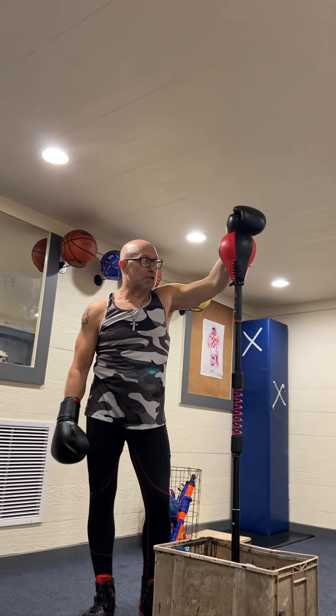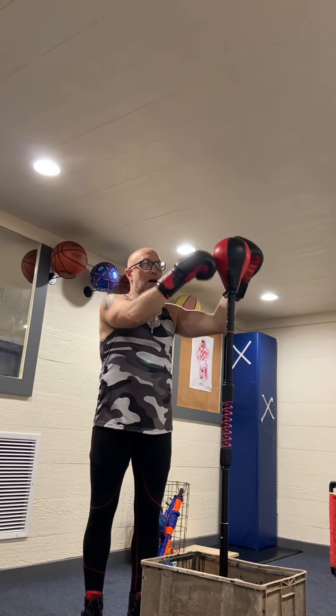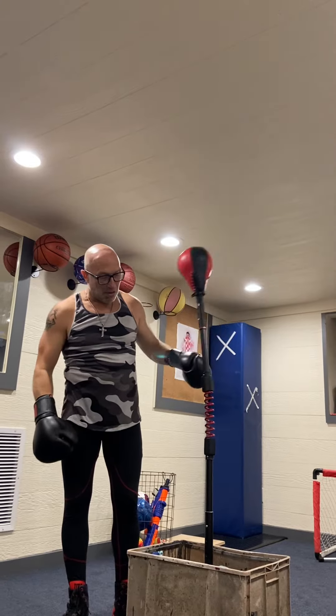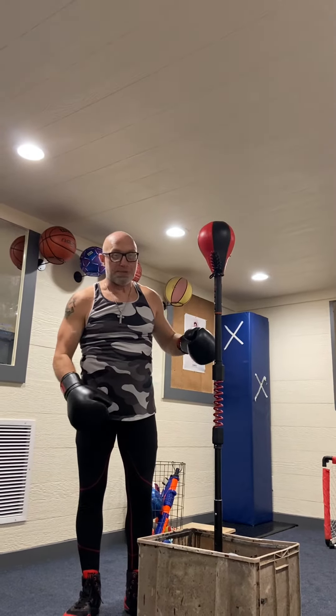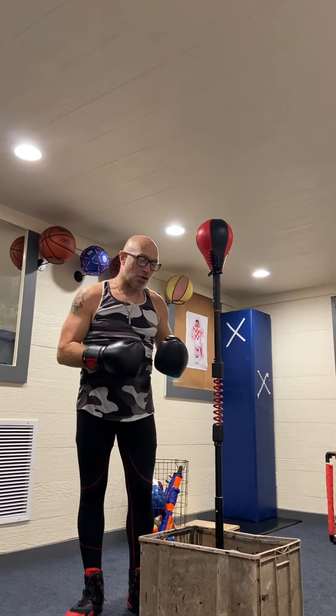One of the big differences with this one is the head is filled with air rather than the solid ball like the other one. There are springs mounted in the middle, so it tends to be a lot more responsive, a lot less predictable, and faster on its return.